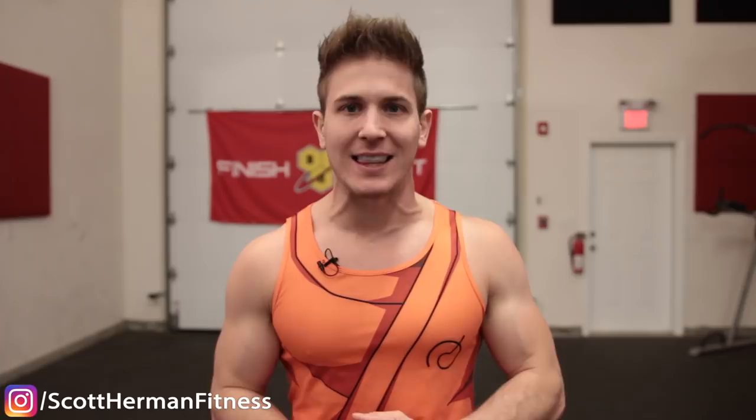So there you have it — the six dumbest burpee mistakes sabotaging your gains. If you enjoyed the video, show some love by smashing that like button, subscribing if you haven't already, and click the bell so you never miss a new upload. Leave those comments below so I know what you want to see next, and as always, more good stuff coming soon.